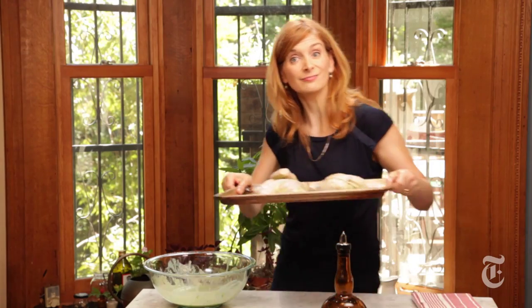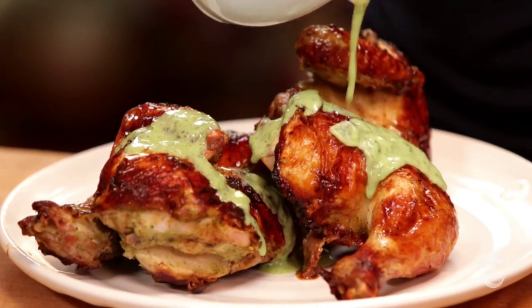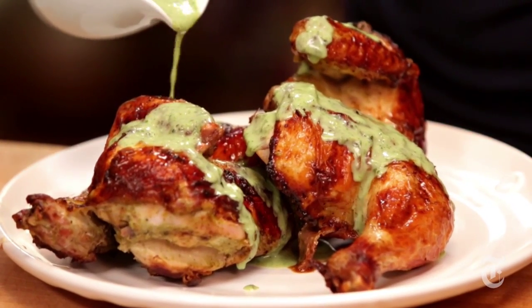And that is that. There you go — a new use for my favorite salad dressing.